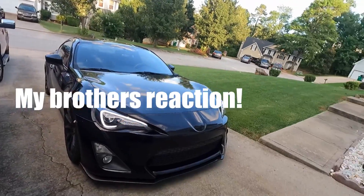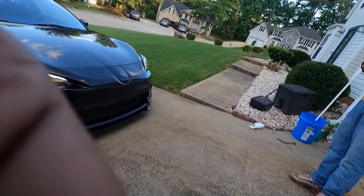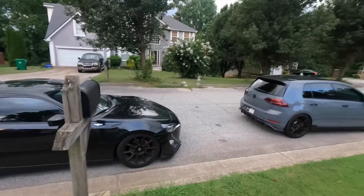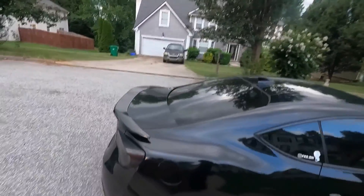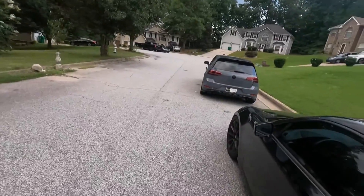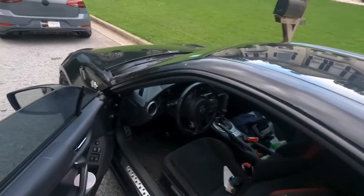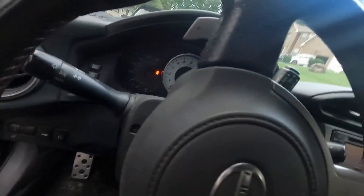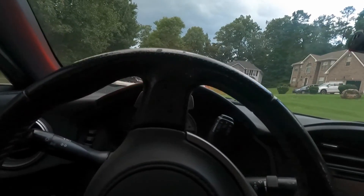There's a couple more things coming — I know I gotta do something to the hood. Alright guys, we got my friend with the GTI, it's about to start raining. We're trying to get some rolling shots out so hopefully we can make it — he just got it too, so pretty cool. The car is kind of dirty but hopefully it all works out. Stay tuned, man — stay freaking tuned.